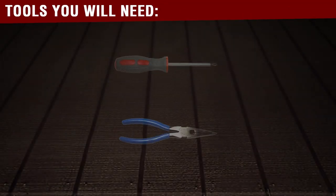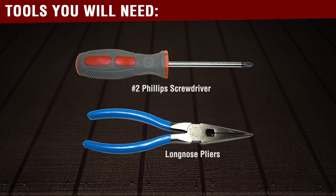You will need the following tools to complete this repair. To begin, you must first remove the top panel.